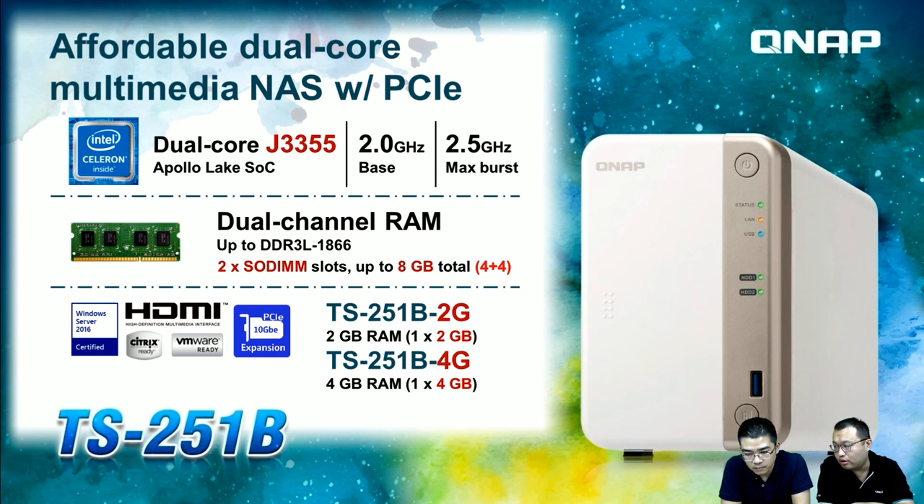Since it is a dual-channel design, you can install up to 4 GB plus 4 GB. Two SKUs are offered: the TS-251B-2G with a single 2 GB memory module, and the TS-251B-4G with a single 4 GB module. This makes future memory upgrades easy — just add one more module to make a pair. The device also has an HDMI output and an expansion slot for QNAP expansion cards.